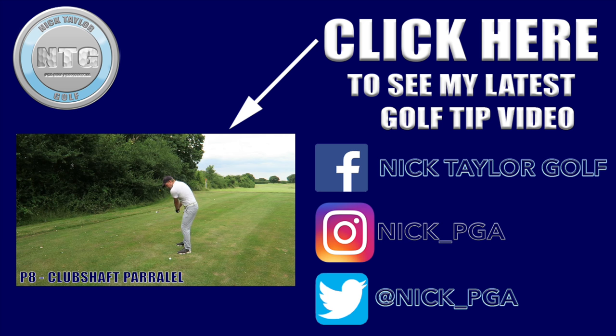From this angle, as I go through, you can see my body is facing this way at this point. That rotation is quite important.